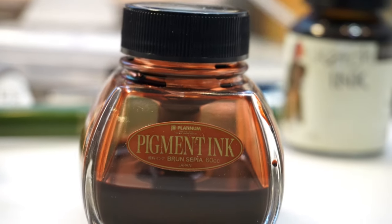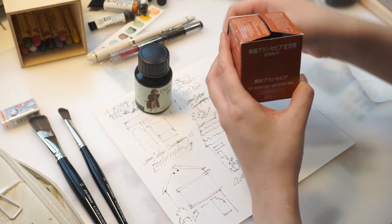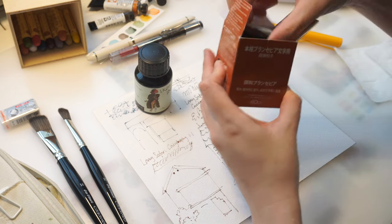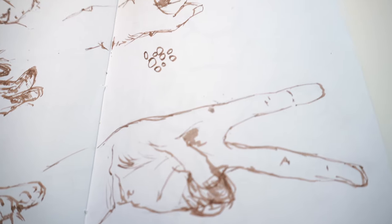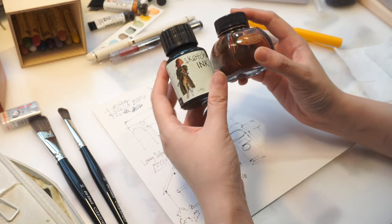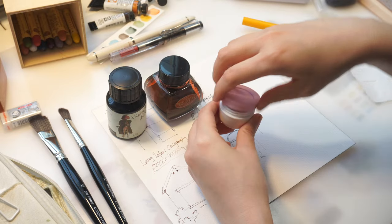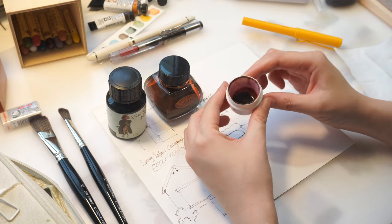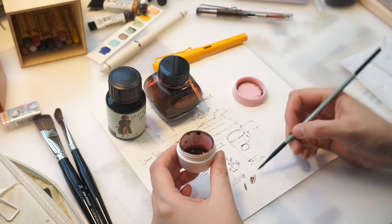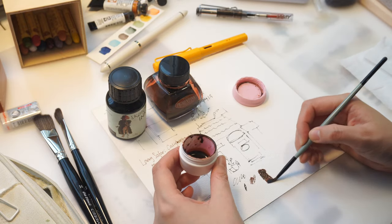The ink I used the most this year is this pigment ink in the color sepia, but I think the color is a little bit too red for me — it almost feels like burnt sienna. So I use a water dropper to mix it together with this sketch ink in the color lily, which is a greenish-brown color and it neutralizes the redness very well. I'm not sure if mixing different brands of ink is going to affect the lightfastness, but so far I have no issues with it.